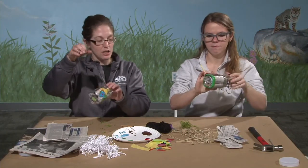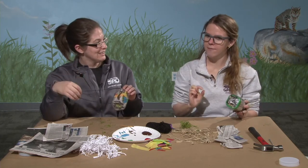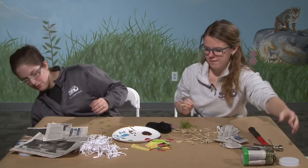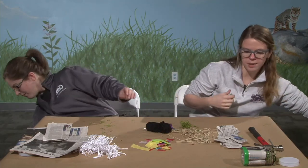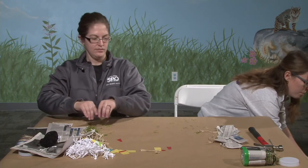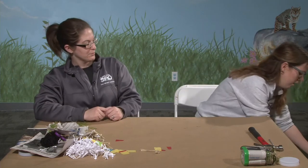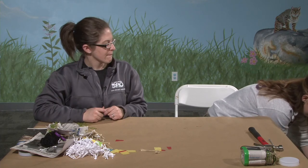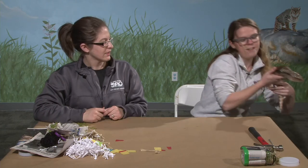We did bring an animal friend today, but we did not bring a mason bee — those guys are tiny and hard to find, and we don't have one in our education department. So while we clear off the table, let's meet another animal that could be considered a pollinator. There are lots of different animals that can be pollinators — insects, birds — but one that people maybe don't think about are lizards.